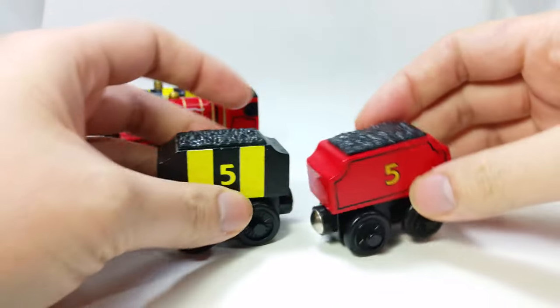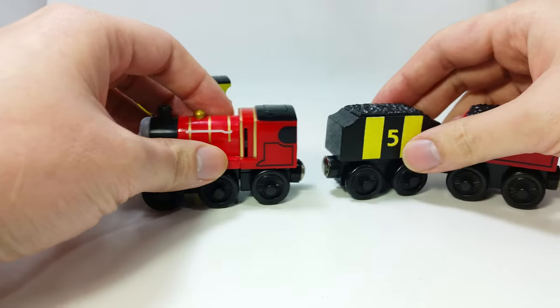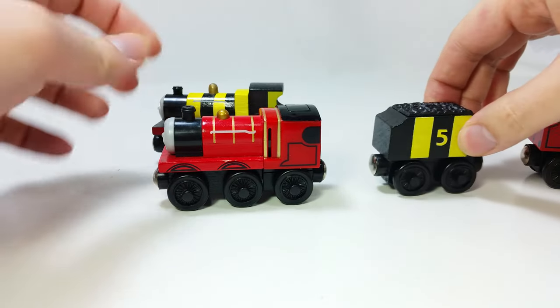The worst part is the magnets are reversed on the knockoff. So if you have a mix of real ones and knockoff ones, they will not align properly on your track.